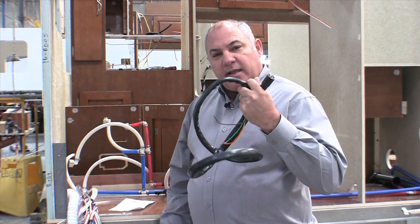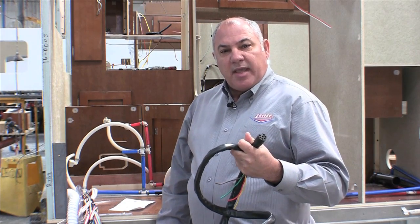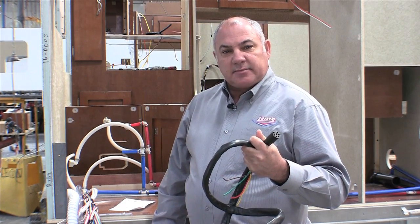This is why Lance ensures your safety and ensures your complete function going down the road and many days of happy camping. I'm Gary Conley from Lance Camper Manufacturing, and thanks for watching.